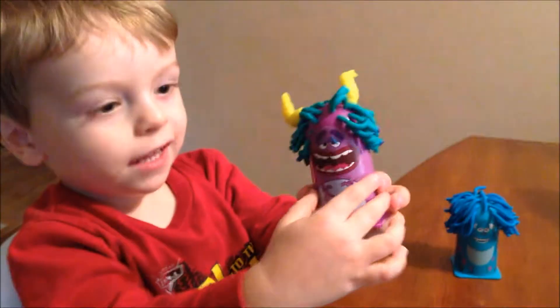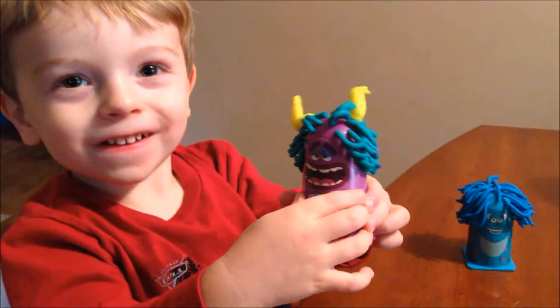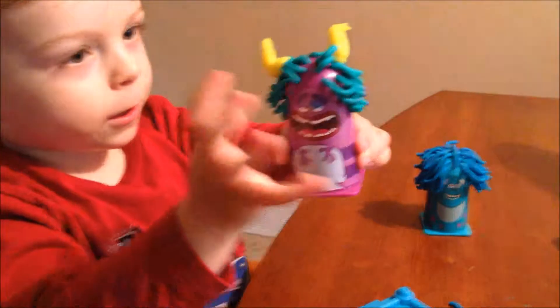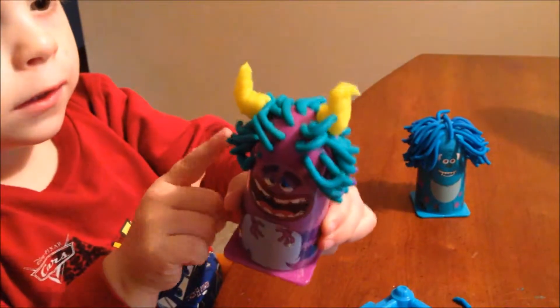We're going to have some fun now, aren't we, Jayden? Let's play. Here's Jayden with the final product. He had fun with it, didn't he? He's got green hair! Then we did the other blue one — it's got horns, yeah. Great job, buddy. Thank you, I'm so good!